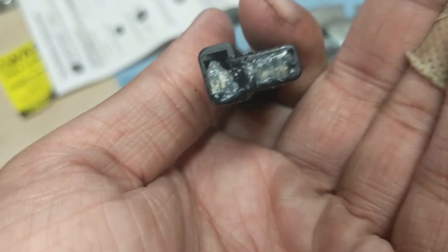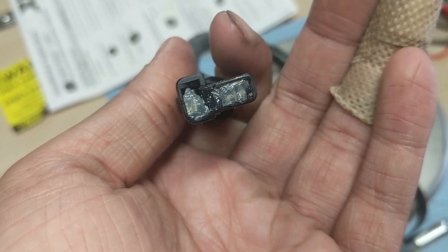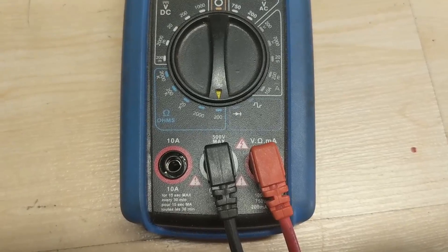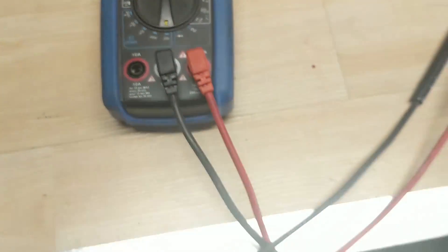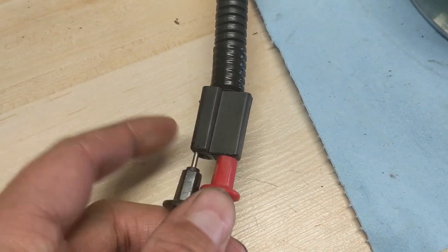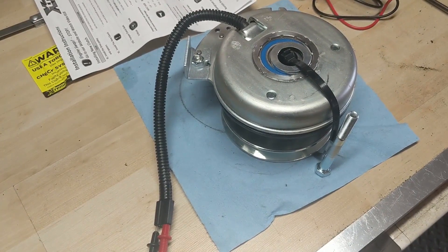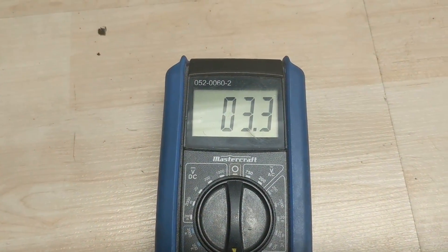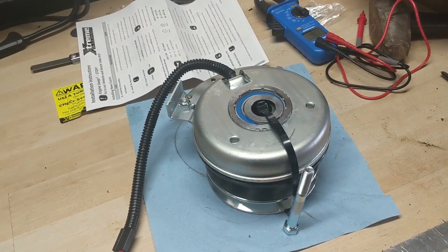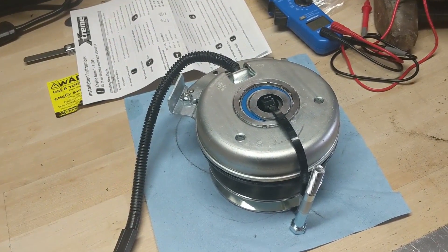You can see they pack these things full of anti-corrosion grease on that connector, which prevents resistance from building up due to rust or corrosion — nice to see. With your multimeter set to 200 ohms, I've taken my leads and plugged them into the terminal. The horizontal connector is your positive and the vertical is your negative. We're measuring 3.3 ohms of resistance — PTOs are supposed to measure two to four, so this PTO is good, which it obviously should be since it's brand new.